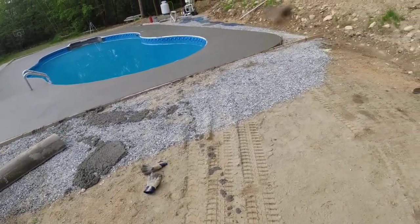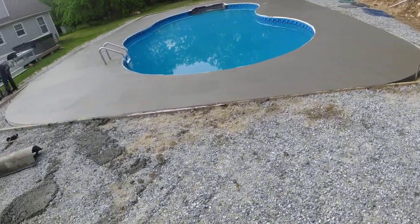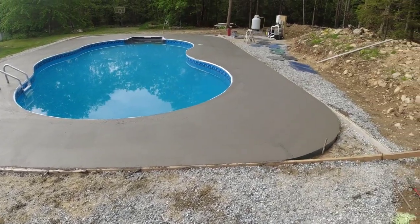All right, so the pour is done. Now we're gonna let it cure up a little bit and then the real work starts. The pouring is the easy part — stamping is gonna be where we're really busting it.